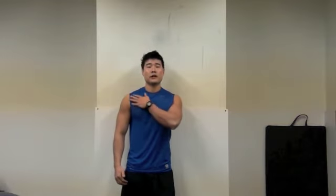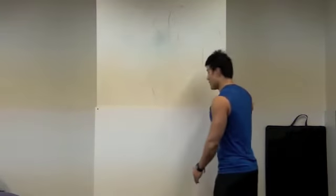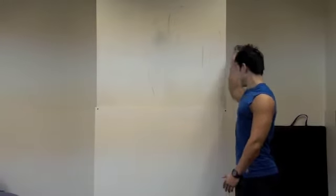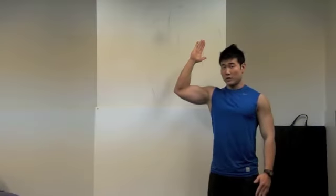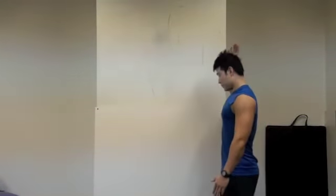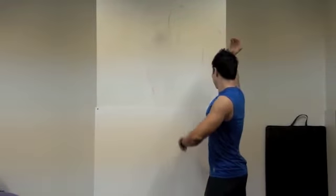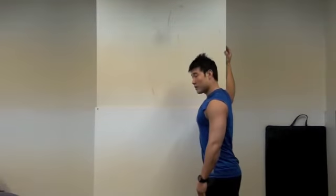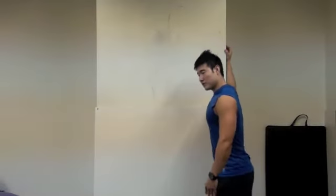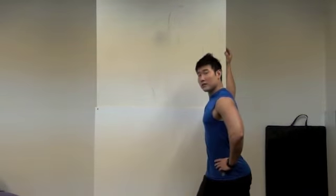Your pectoralis and your anterior deltoid. So you need to find a wall like here. Make your elbow this high, your shoulder high, like this. When you do your right side and then your left side forward. It's not really matter, you can do this way too — whatever you're comfortable.